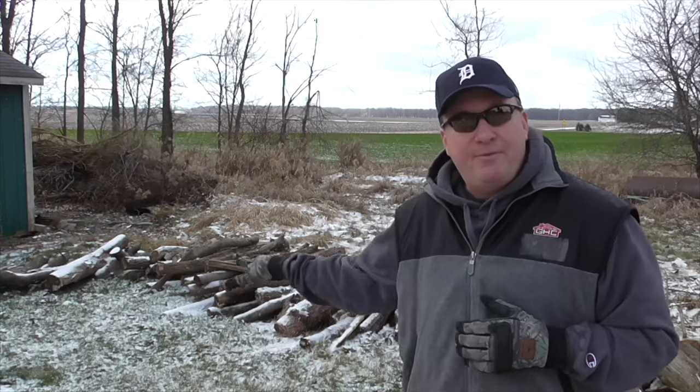Hey, welcome back friends. Mark here. If you watch my channel for a bit, you know that I enjoy reviewing forestry tools and outdoor gear and gadget type items for firewood processing.